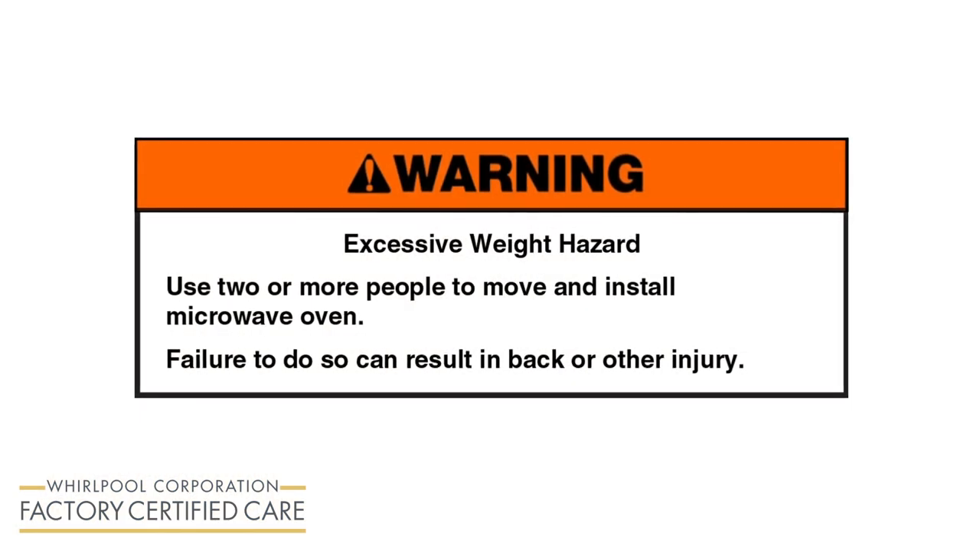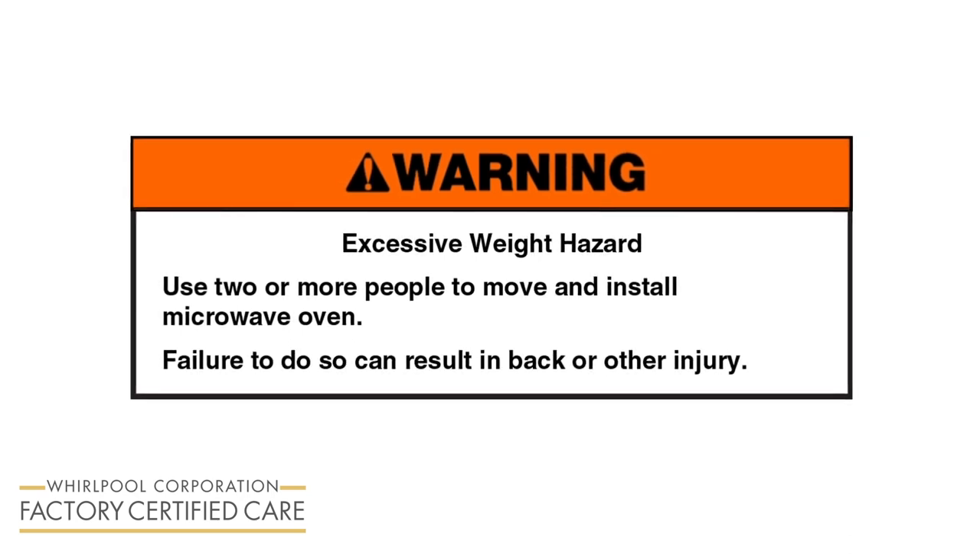Excessive weight hazard. Use two or more people to move and install the microwave oven. Failure to do so can result in back or other injury.